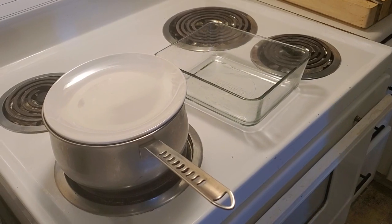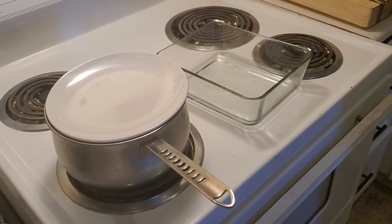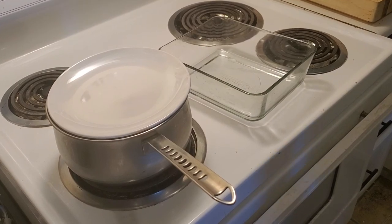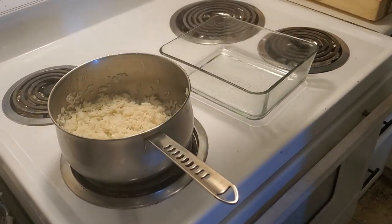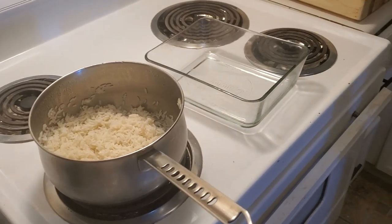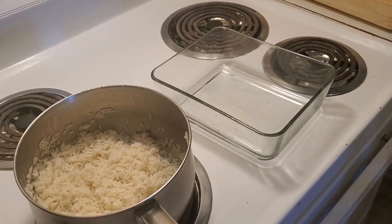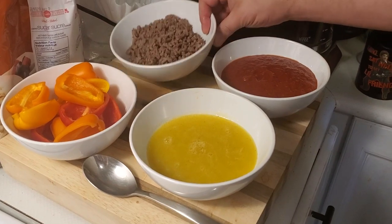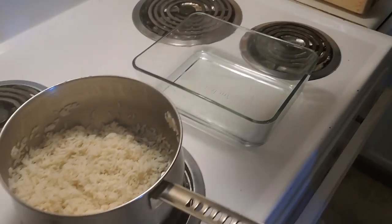What I've done is I've pre-prepped everything, not to waste time, only to show you how to put stuff together. I've pre-cooked some long grain rice, and I've also cooked some ground beef which I'm going to put into my rice.